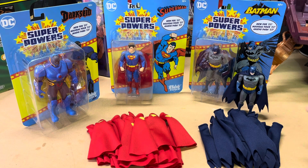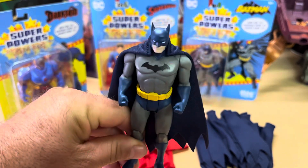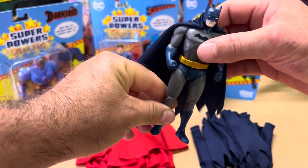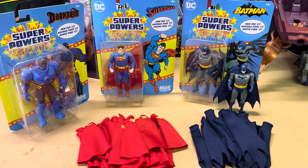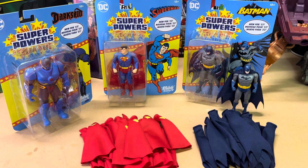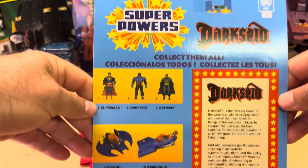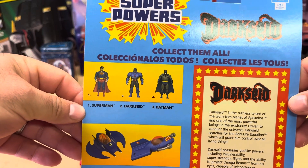Here is a Batman with my custom cape — draping really nice, looking really good. So today's video, like I said, is going to be on Superman. As you can see, I have the whole set here from the first run: we have Darkseid, Superman, and Batman. As you can tell on the back of the card, Superman is number one, Darkseid number two, and Batman number three.